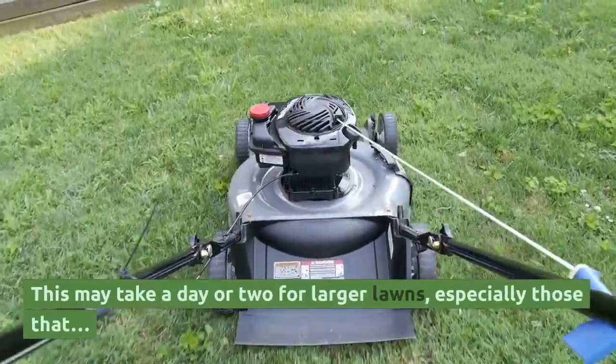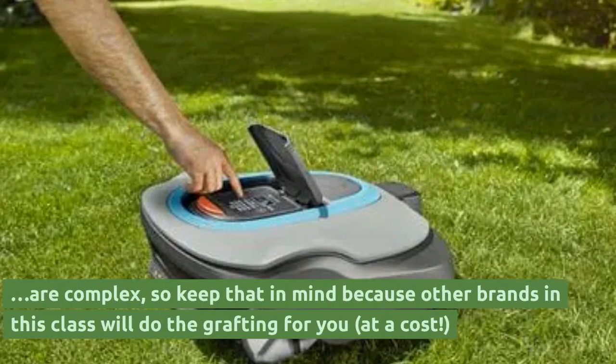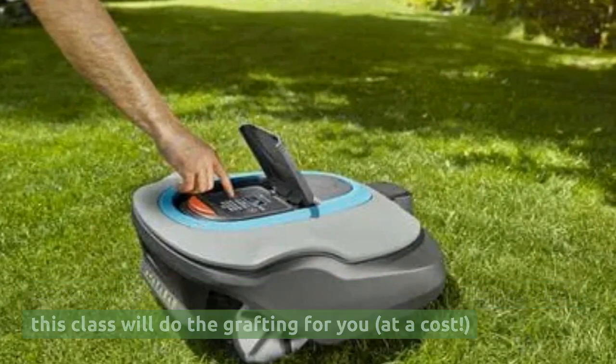This may take a day or two for larger lawns, especially those that are complex. Keep it in mind, because other brands in this class will do the grafting for you, at a cost.